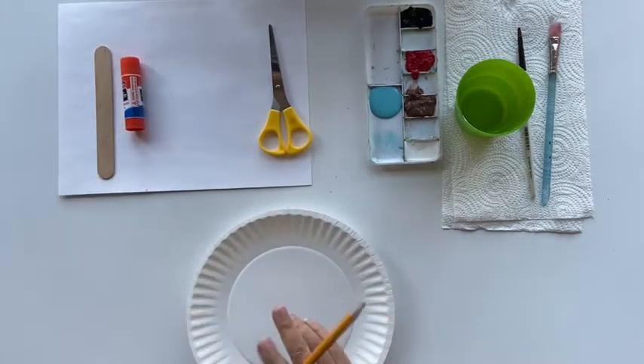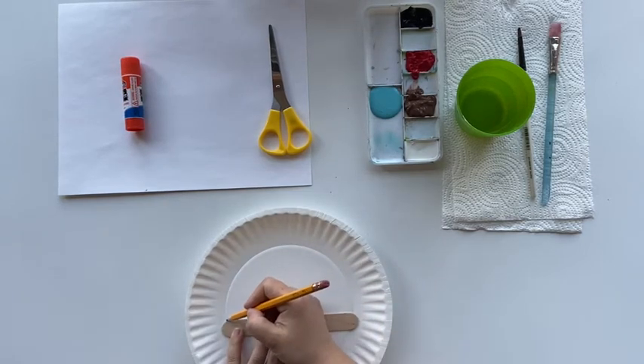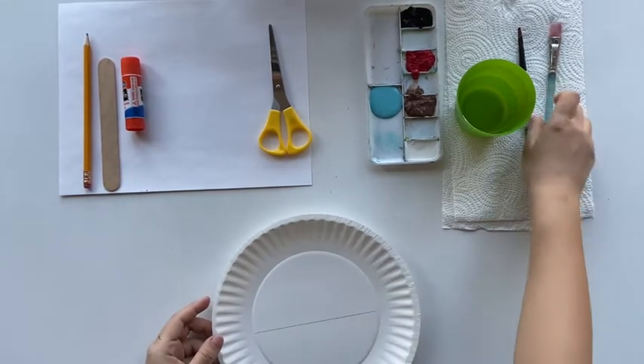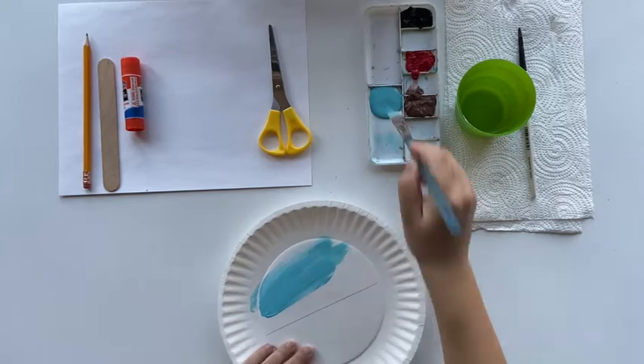First, we are going to use the popsicle stick as a ruler to draw a line in the middle of the plate. Above this line will be the sky; underneath this line will be the ice. Then you may choose a blue you like to paint above the line in color blue.